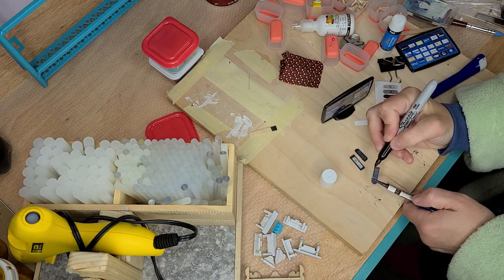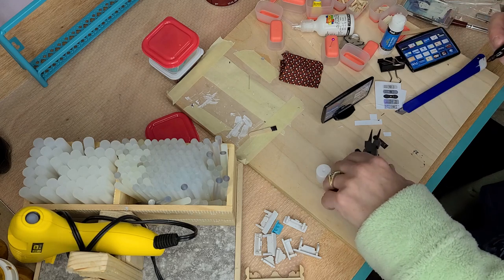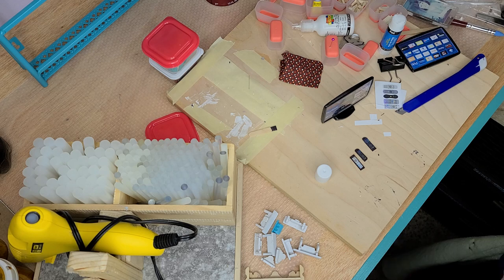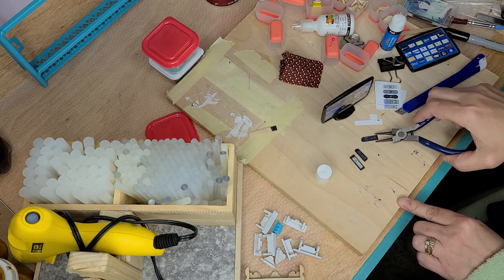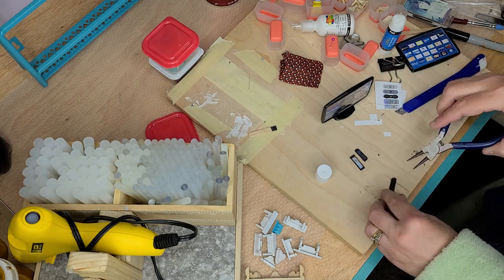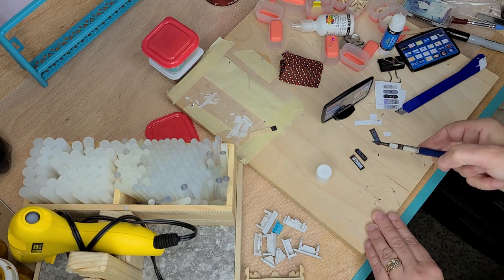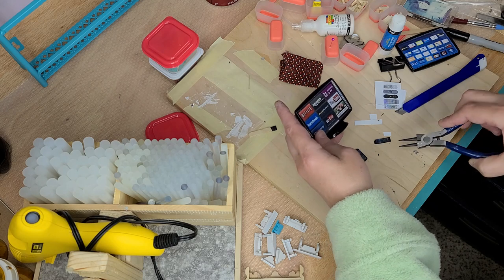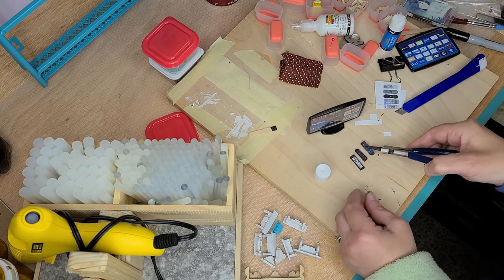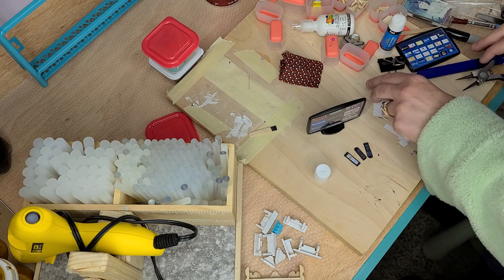You can also sand your edges, and there you have another remote. You can round the bottom corners as well. These are very, very tiny — they're about an inch by about a quarter of an inch. So it works out pretty good for the dollhouse TV.